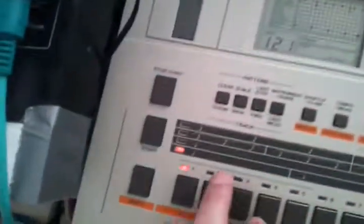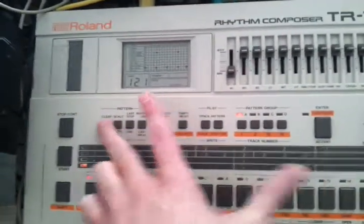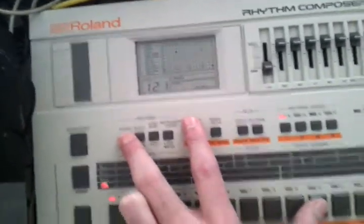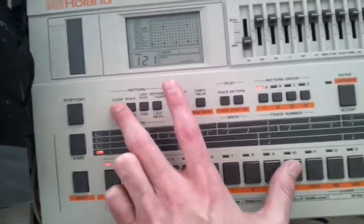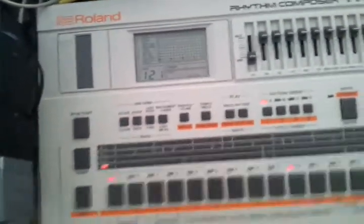To delete the hi-hats I just put in, hold the clear button and hold the instrument button — and it deleted the hi-hats. To delete the claps too: you can see it in the display here. Hold the clear button and hold the clap button. It's gone.